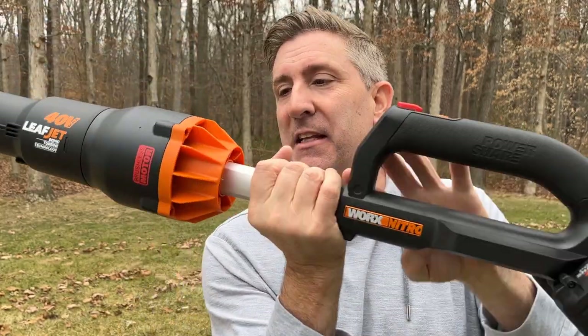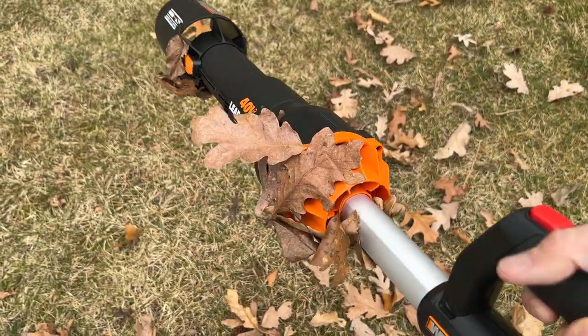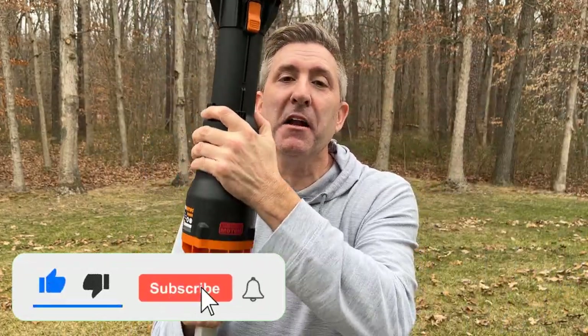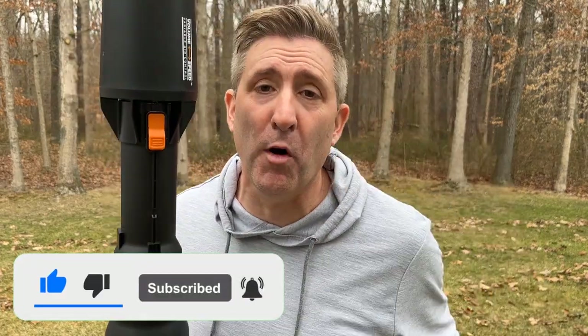The other issue with this leaf blower is that a lot of leaves were getting caught right at the intake because it's such a small opening. As those leaves got caught up there, I noticed my performance dropped — so you have to continually clean them off. As far as the volume vs. speed nozzle idea, I could not detect any difference whether it was fully extended or all the way in. So bottom line: for $250 spent on this WORX Leaf Jet, I think there are other models out there that will give you better performance and better features.